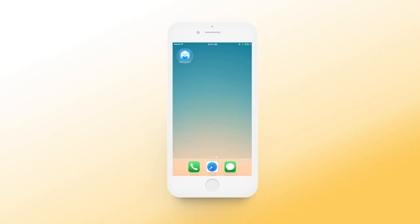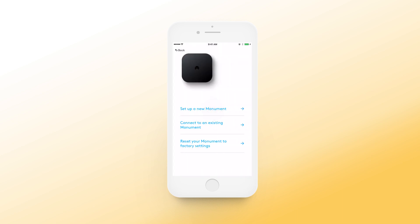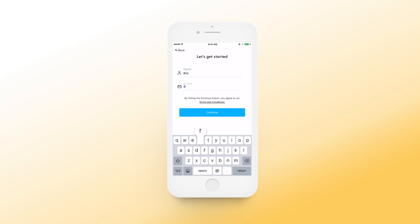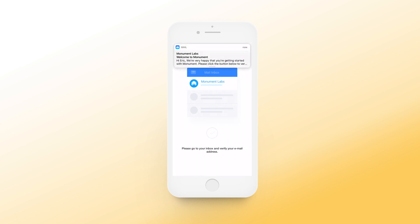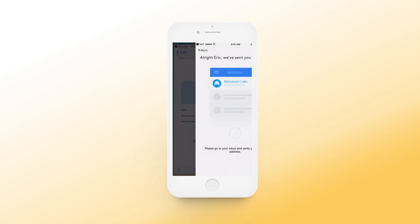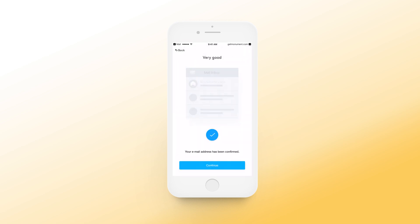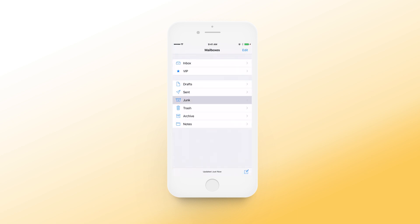Open the Monument app and select 'Set up a new Monument.' Then enter your name and email address. Once you submit your name and email, you will receive an email with the activation link. If you don't receive the email, please check your spam or junk folders.